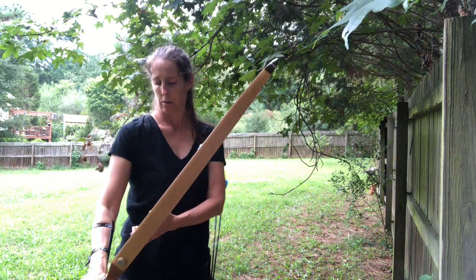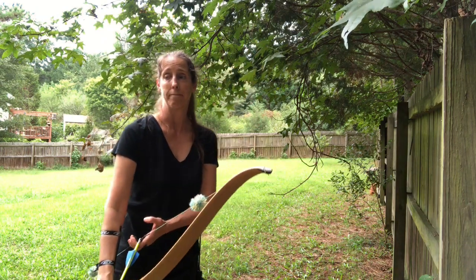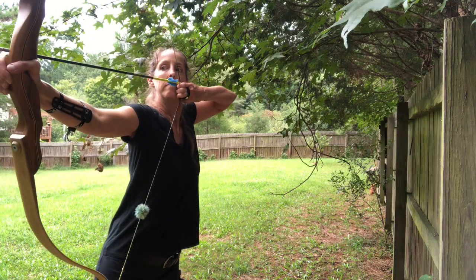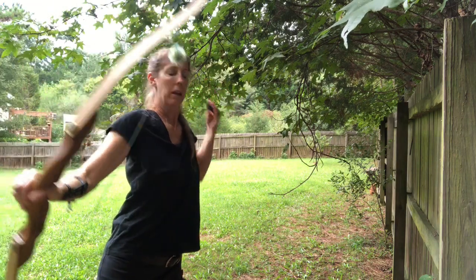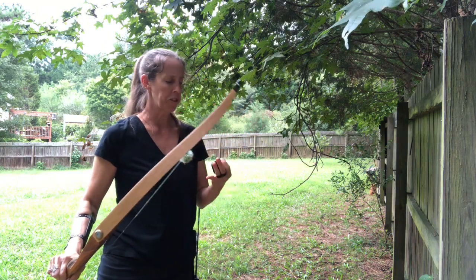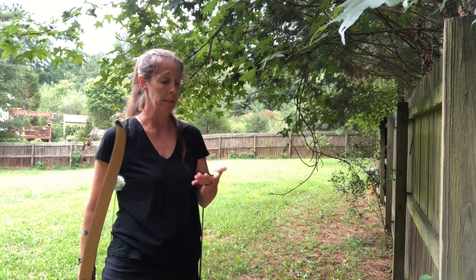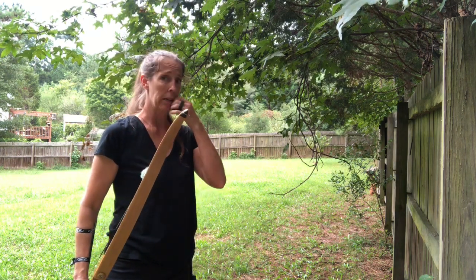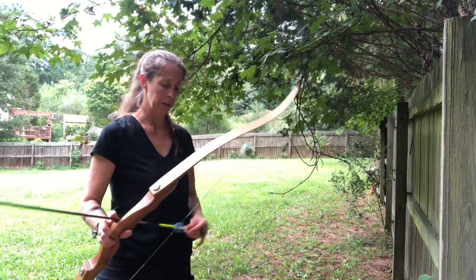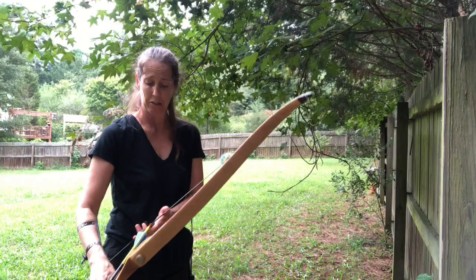I'm shooting pretty close to the target just because I didn't know how things were gonna go. The first thing — it was really strange to actually feel my naked finger up against my face. I don't know that I got a good anchor. Let's shoot this one one more time because that just really threw me off, actually feeling my finger on my face.